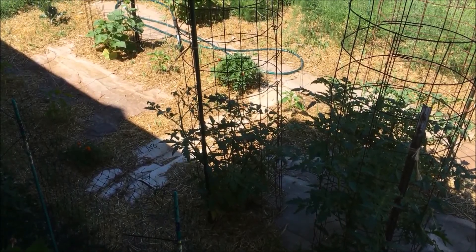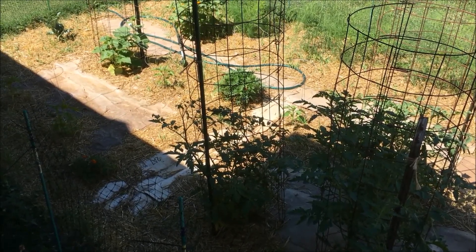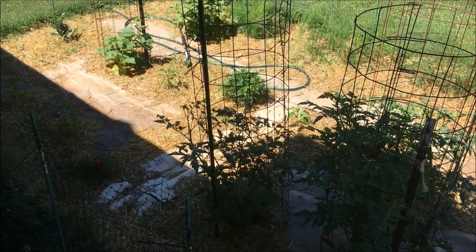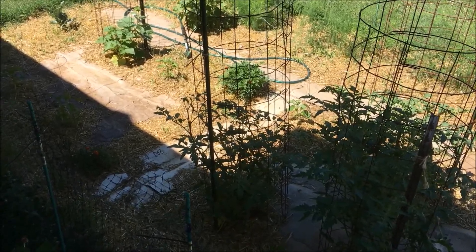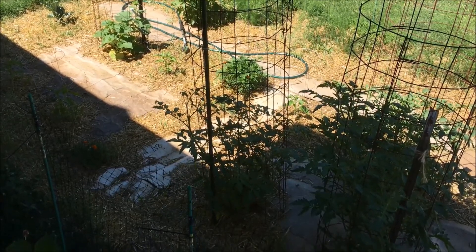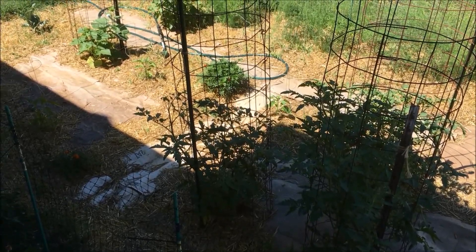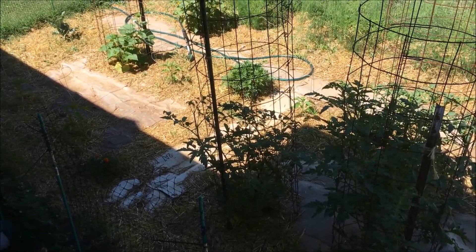The pineapple tomato plant had fruit on it when I bought it, but I had a hard time getting it home and damaged the branch that the fruit was on, so I had to get rid of that. It's finally got blossoms again, so I may eventually get some tomatoes from that. I think that pretty well covers the garden in just about two minutes.